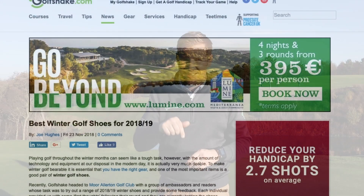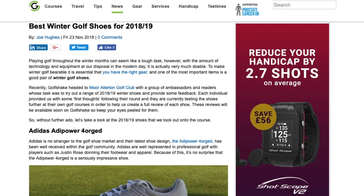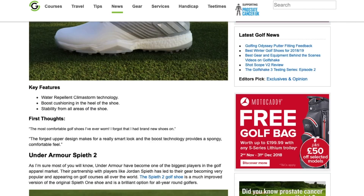So there we go guys, our winter shoe test here at Moralton is done. The ambassadors have all gone off on their merry ways. They've taken their shoes with them and they're going to provide us with a full written review which will be in the description below. Make sure you check out that link and read the full review for those shoes.